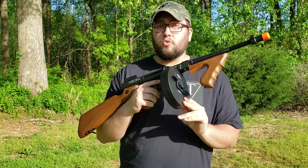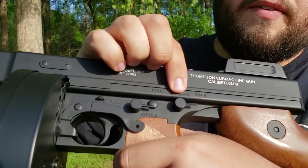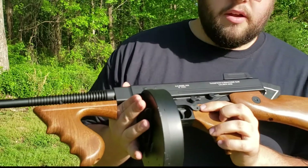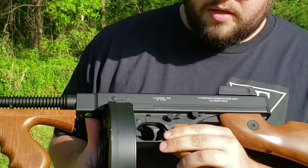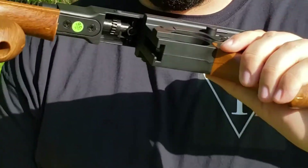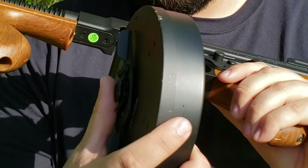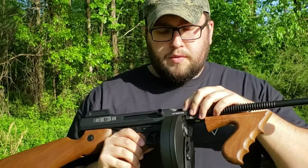It did come with this 450-round drum mag. I actually have two selector levers here — one for safe and fire, and one for single and full-auto. This is your mag release here. It looks like a button but you actually push up on it to release your mag. The mag has a little guide on it and there's a rail on the gun, so you put that guide in the rail and slide it up till it clicks.